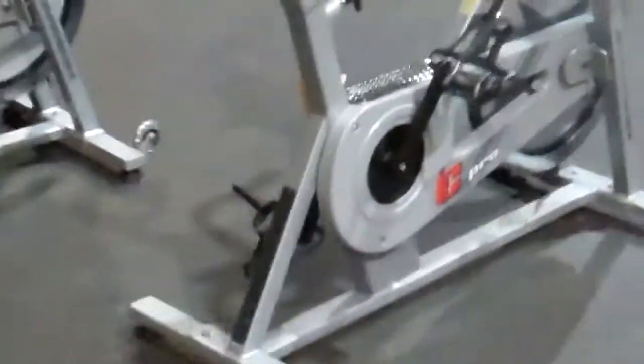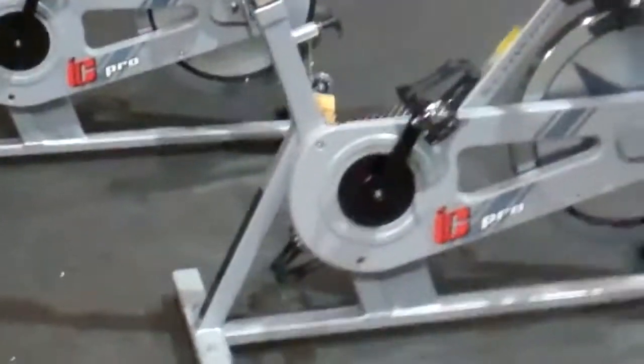Hi, I'm Jeff Wimmer from Studio Cycles and StudioCycles.com, and this is the 2013 Schwinn IC Pro.